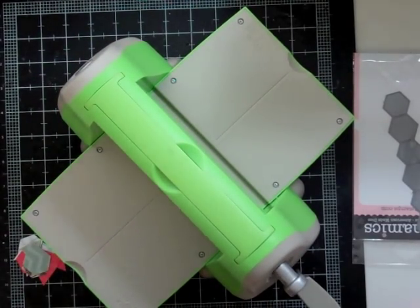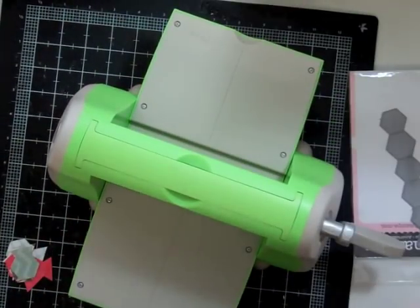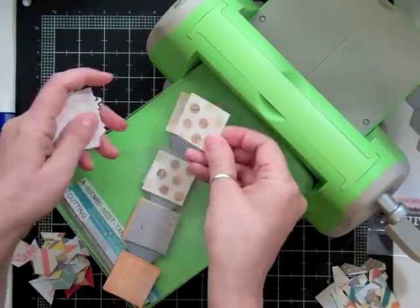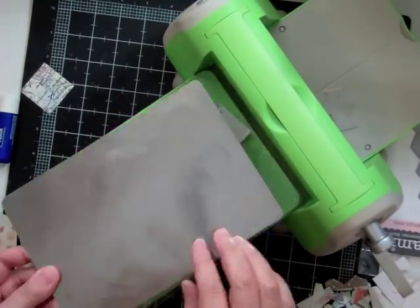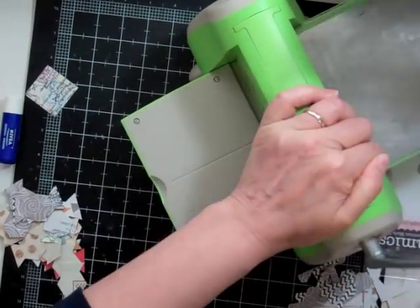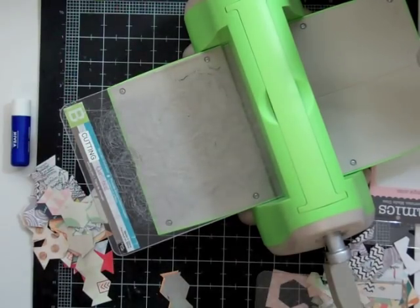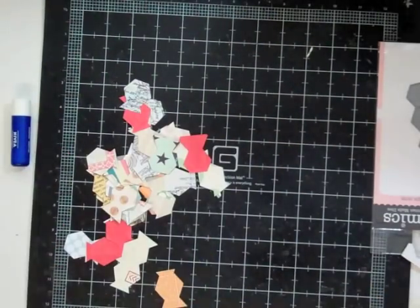I missed quite a few hexagons because I forgot the ones on the side, so I had to cut more. The third time I don't think I brought out the machine again. The sandwich is a C plate, the green plate, the B plate, and then a metal plate that helps cut intricate cuts — I believe I got that at Simon Says. This is the MFT die, and every second hexagon is too small, so I was only able to cut maybe six every time I went through.